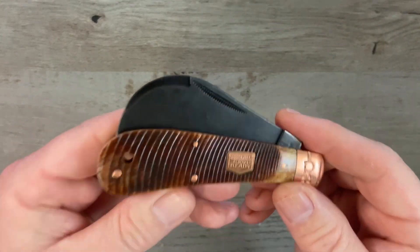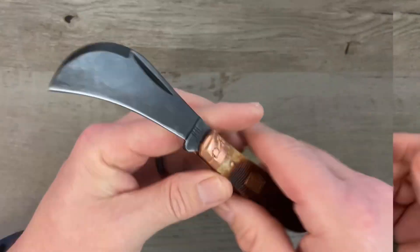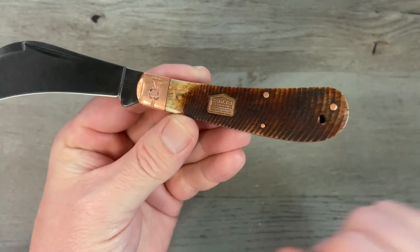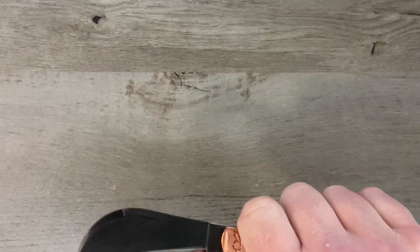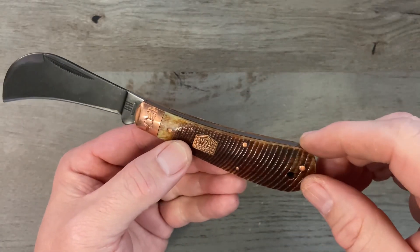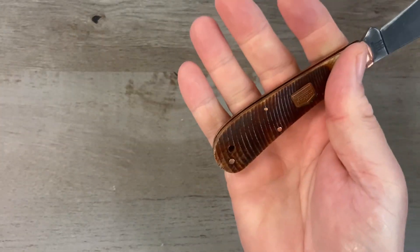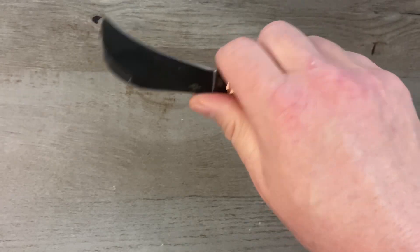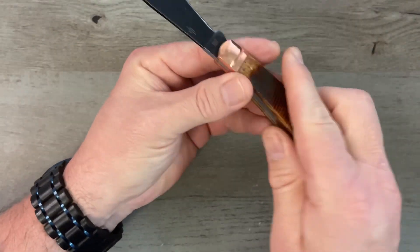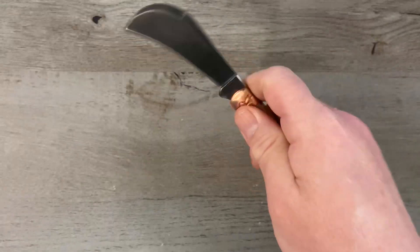Nice smooth walk and a decent talk — not the best walk and talk I've ever had but it will do. In the hand, this is essentially a pruning knife and we've kind of got a sway back handle, so it's really designed for a reverse grip and pull cuts — and in that grip it feels excellent. Some people don't like a sway back pattern in a traditional grip but it doesn't bother me at all. I can get about a three and a half finger grip, and if I choke up on the kick I can get a full four finger grip. No hot spots, everything's chamfered down nicely, no sharp edges.